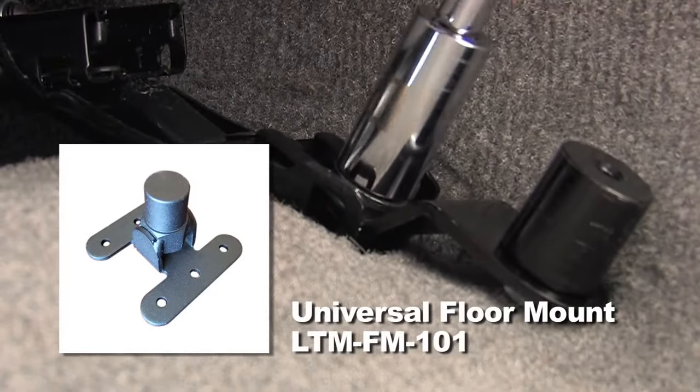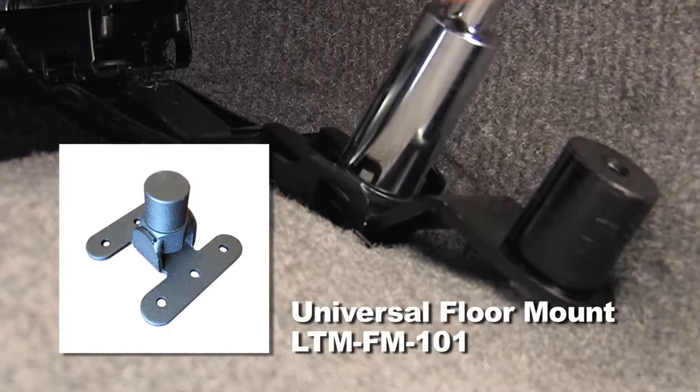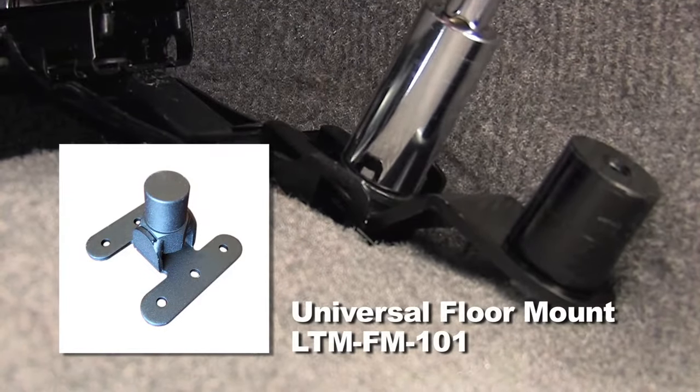If your vehicle does not have a bolt or stud easily accessible, you can use our universal floor mount, sold separately.